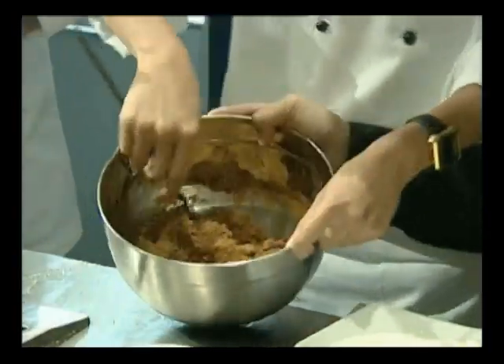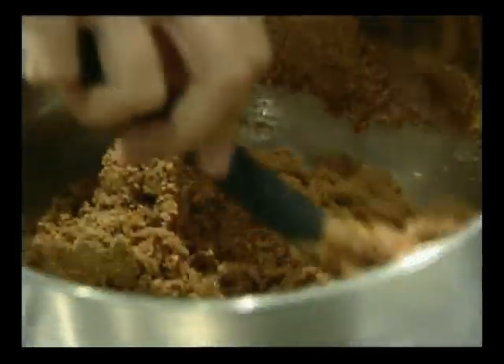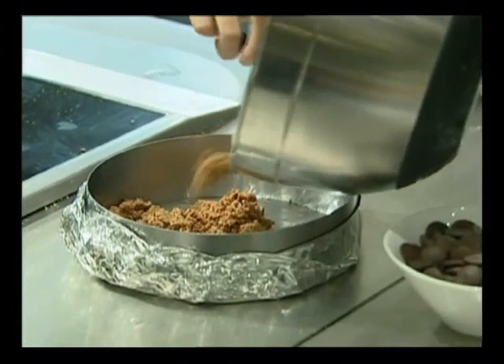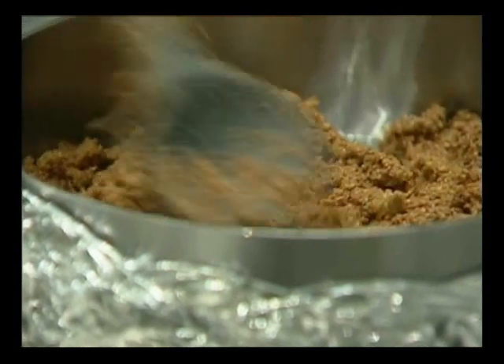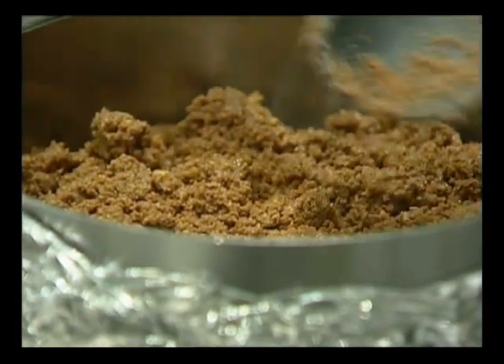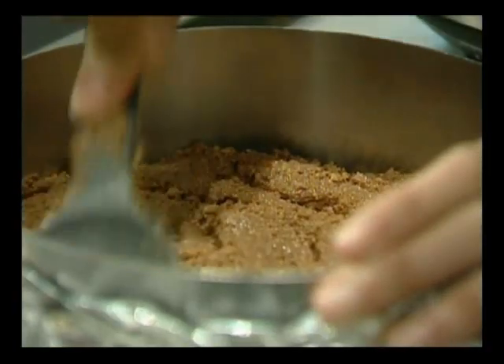Can we just tilt it towards the camera for a second? You can see how it's become like wet sand. This is a really nice recipe — a really nice base. How thick should the layer be? Probably about three-quarters of an inch, or around half an inch — about 1.25 cm. So that's our base.